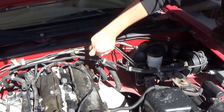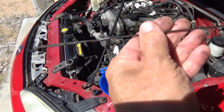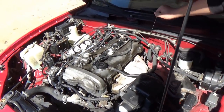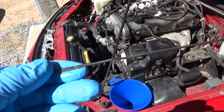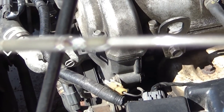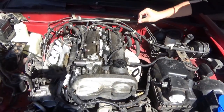We put two quarts in — wipe it off and dip it back in to check it again. It's so clean, barely showing on the dipstick. Let's put the third quart in and then we'll know for sure, and then we'll work on the tires. Got all three quarts in. Wipe it and dip it again — you can see it right there on the F mark, glistening. It's full now. Next step: we're going to teach him how to take off the tire.